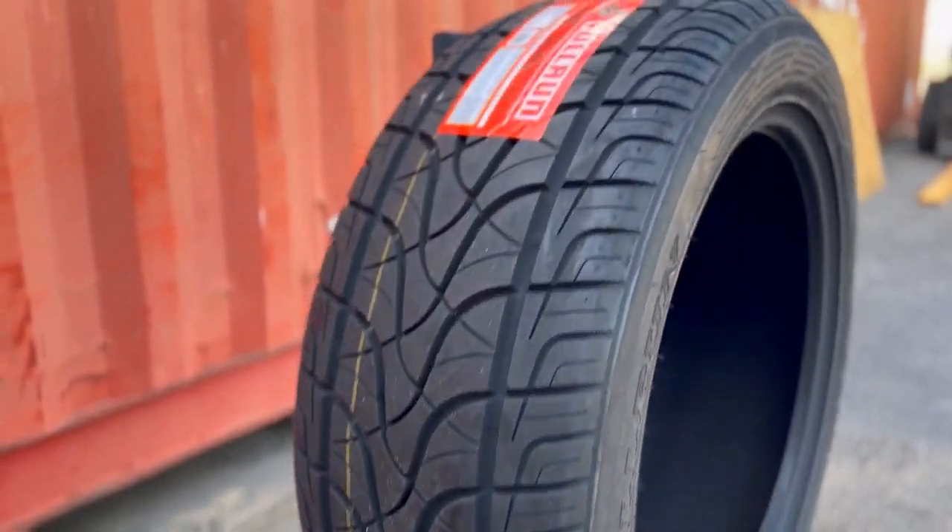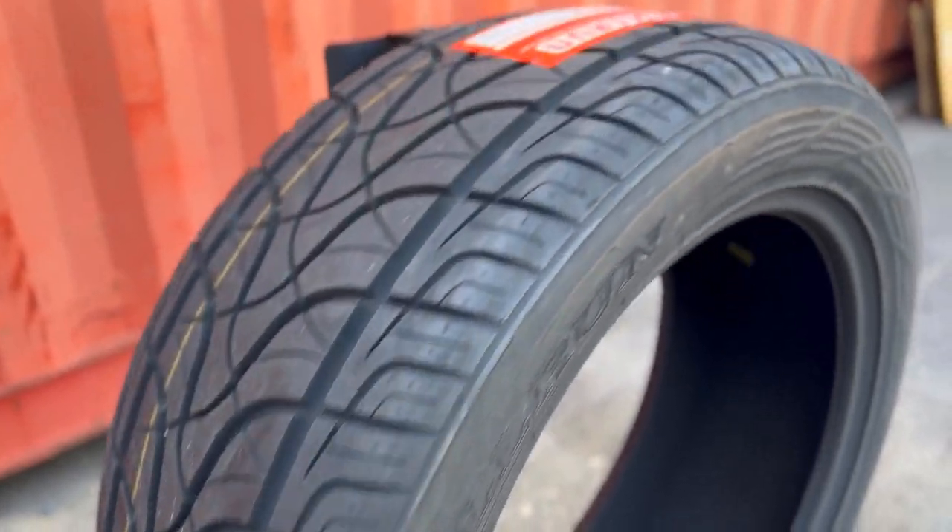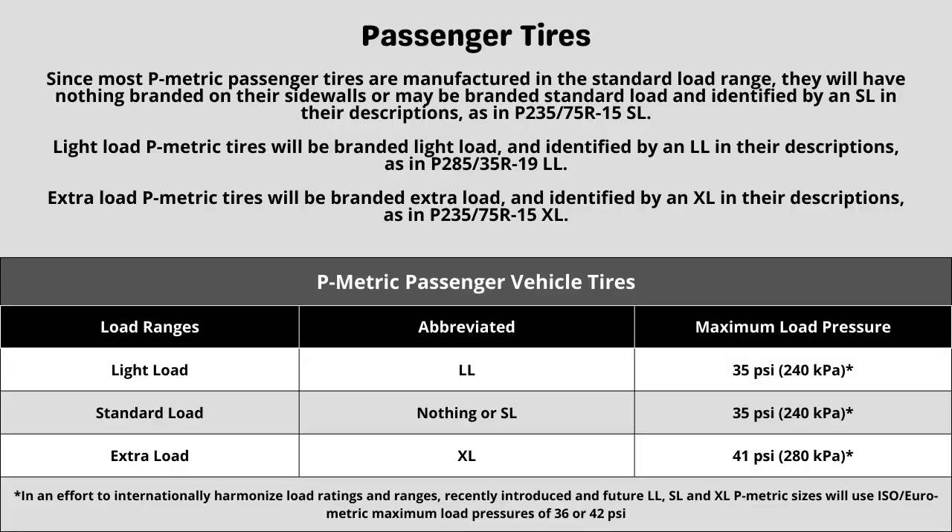This is where it gets a little more tricky. These three components will sometimes require some additional research to know what your vehicle needs. Let's start with the ply rating or load range. These tires have a load range XL construction. Each designation represents a different term when looking at a tire, and this can directly affect things like max tire pressure. When in doubt of the rating your vehicle requires, in most cases it is safe to go with the same rating your vehicle currently has, as long as it was replaced with the correct spec last time.